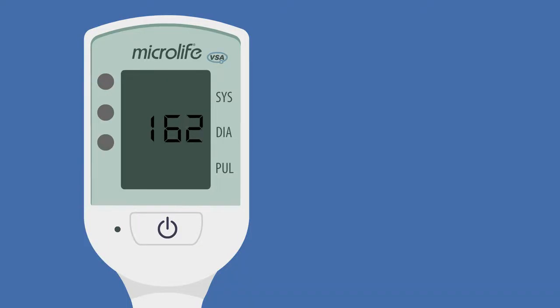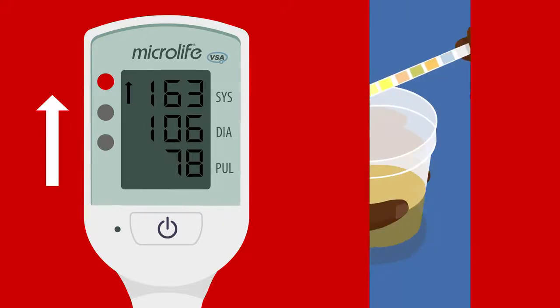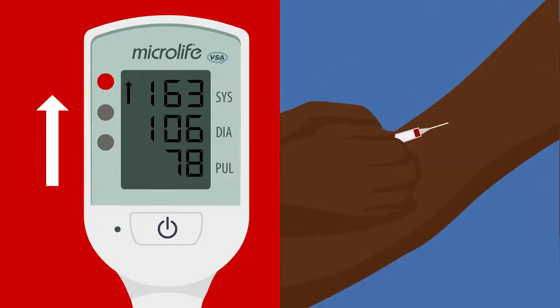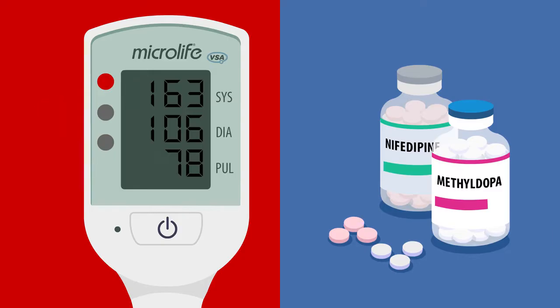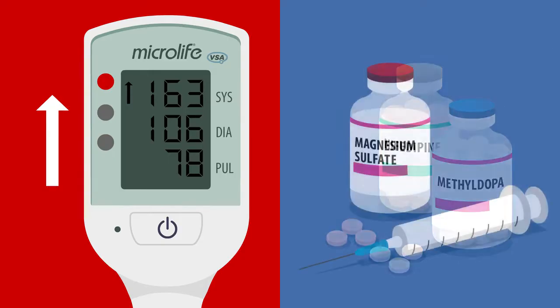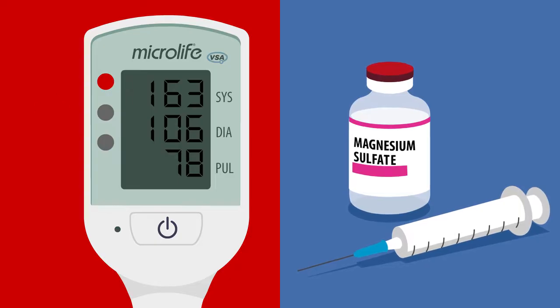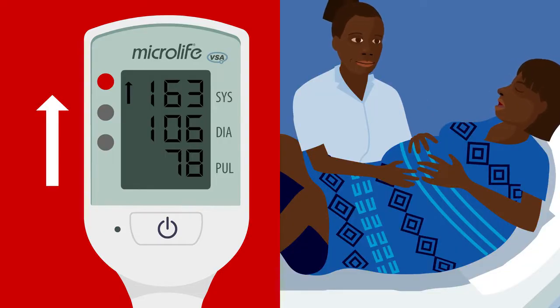If the light is red with an arrow pointing up, the blood pressure is very high and the woman needs treatment — she may have severe preeclampsia. One, assess the woman. Two, give medication to reduce the blood pressure. Three, consider magnesium sulfate if she's at risk of having a fit. Four, consider delivery of the baby.